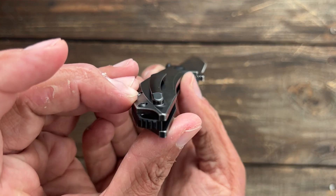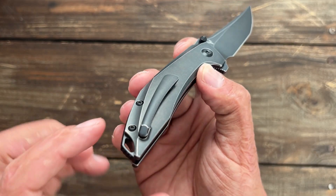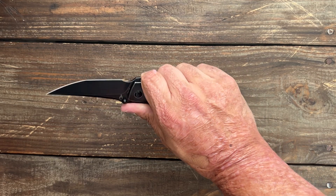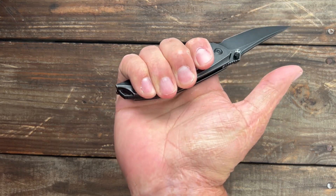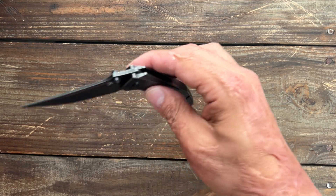Beautifully done. Look at that milled titanium pipe clip. It's blind screwed, just meaning it's screwed from the inside so you don't have an extra screw there. Nice titanium backspacer. It's a more medium-sized knife. I get a good four-finger grip on it, and I'm not cramped or anything. It's got a very snappy action.